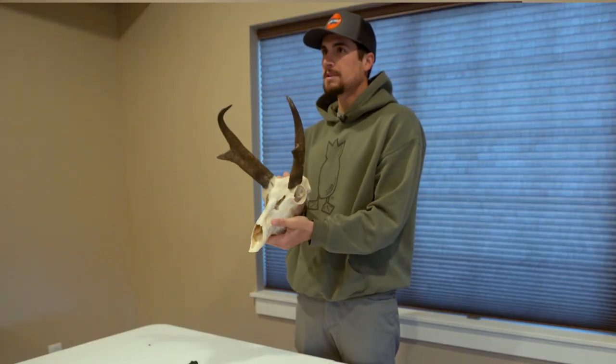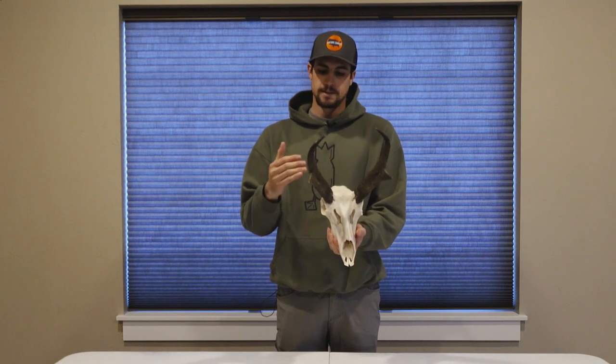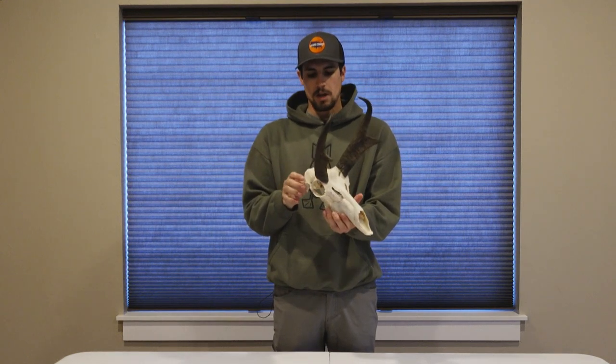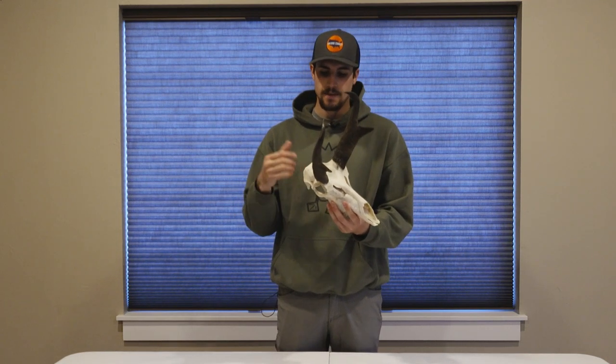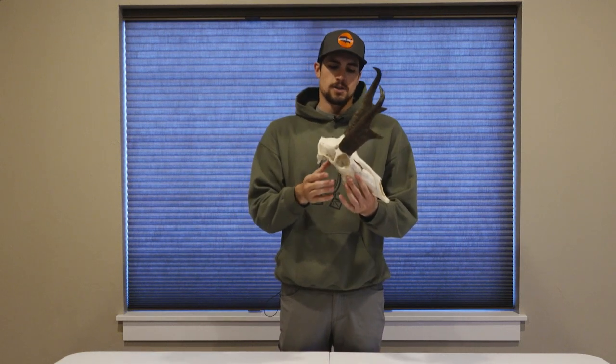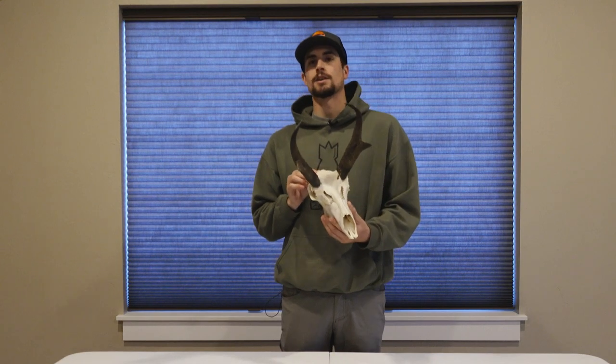That's about it, guys — it's pretty simple. Like I mentioned, it's really almost identical to other game animals like deer and elk, except for the fact that you've got to pop these sheaths off to clean those horns on the inside of the skull. If you want to see a more in-depth look on how to do European mounts, go ahead and watch our deer skull cleaning video — in that one I go over everything we did here but in more detail. I hope you guys enjoyed it; if you have any questions please let us know, and we'll see you in the next one. Thanks for watching Hunters Connect.